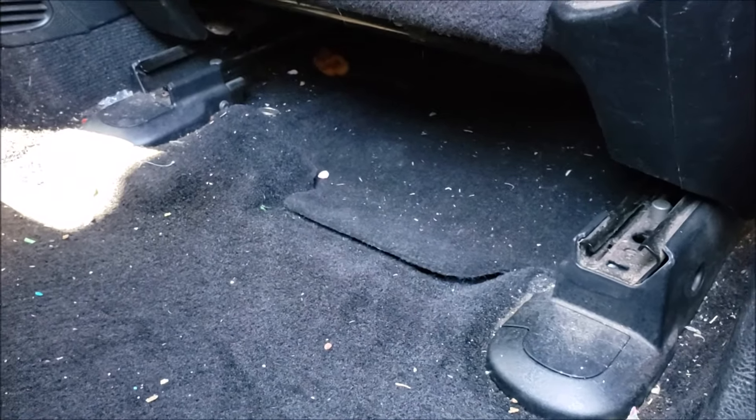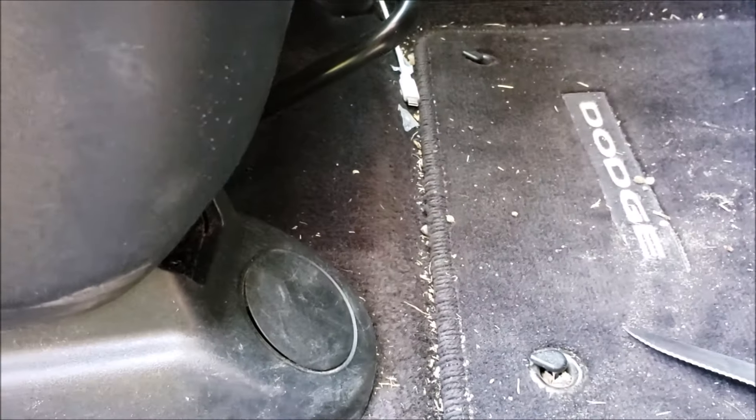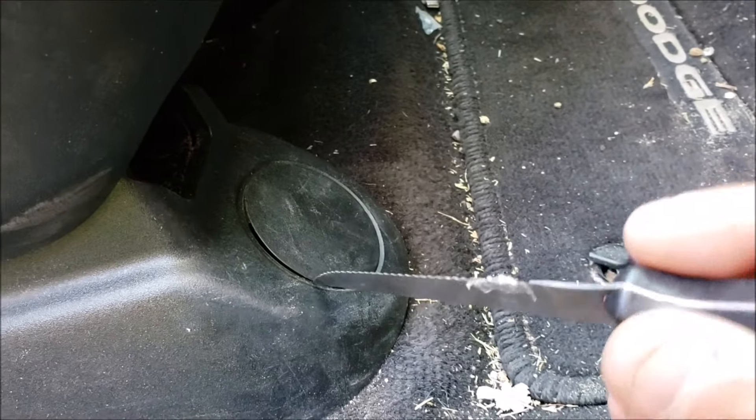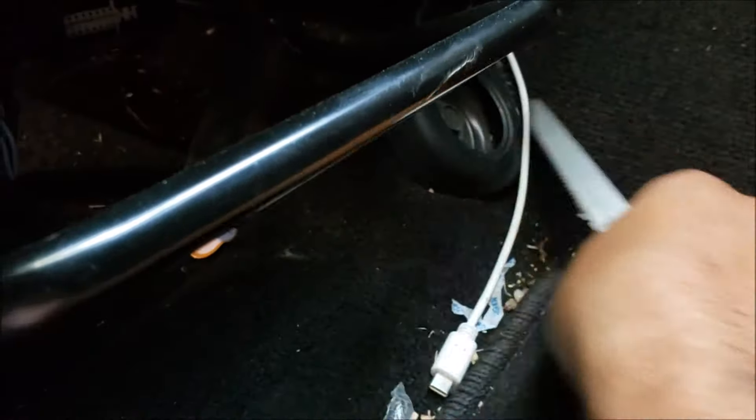It's been raining and really bad weather, so I'm gonna try to do it today. I've been cleaning my shed and I could find some screwdrivers, so I'm gonna use a little knife here. There you go — there's one cover and the second one.